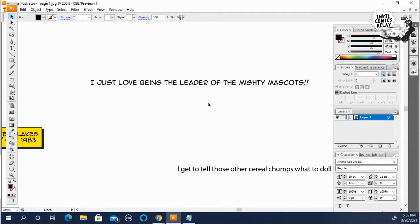That's one thing you want to watch with lettering, because a lot of the time you're cutting and pasting from the script. You want to make sure the capitalization is right.